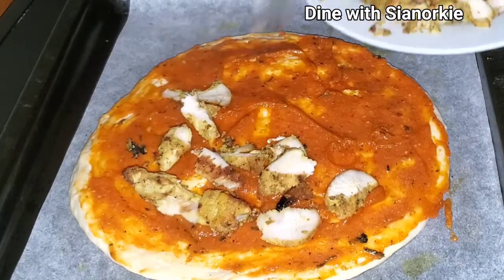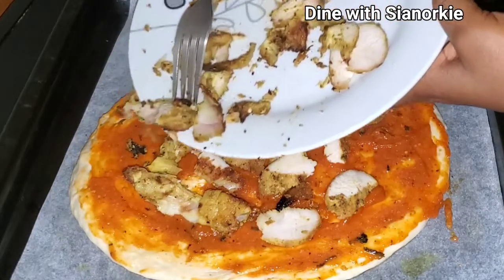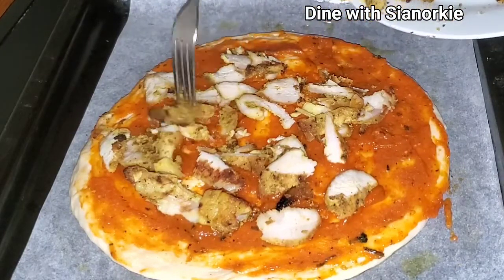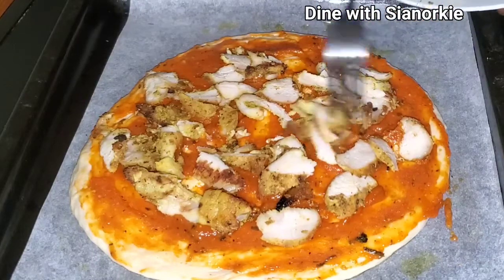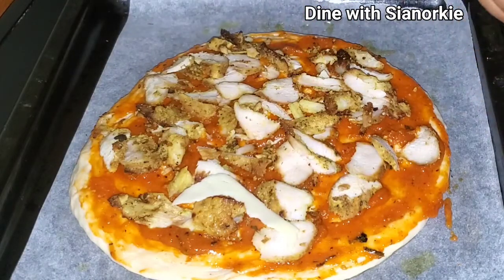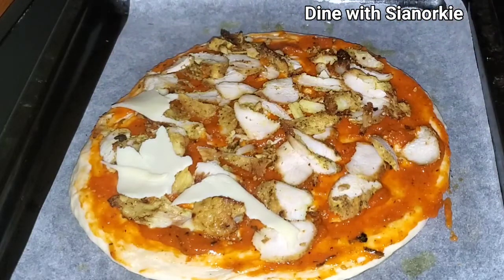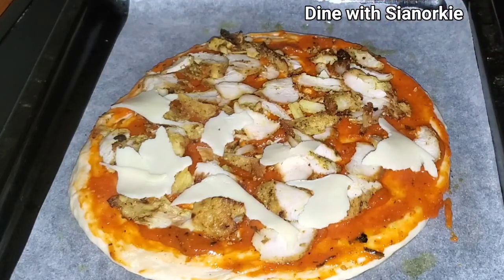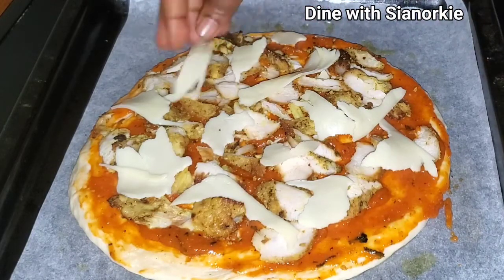Once the chicken was done, I placed it in a bowl in my refrigerator. This was the next day — I didn't even warm it up because it's going into the oven anyway. I just took part of that chicken and sliced it into sizes, spreading it on my pizza. Then I'm using mozzarella cheese, just spreading it all over.